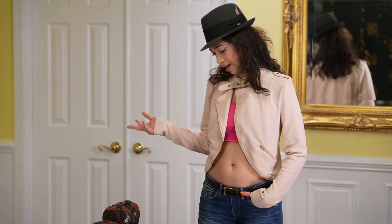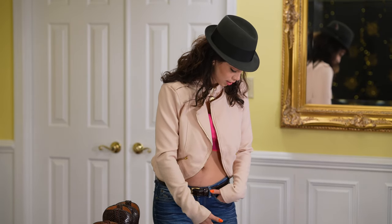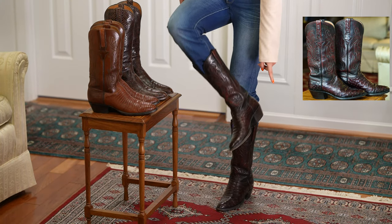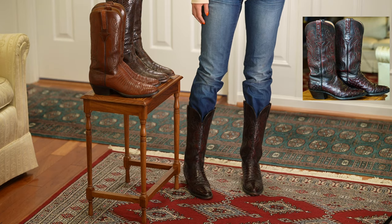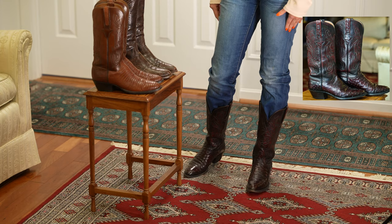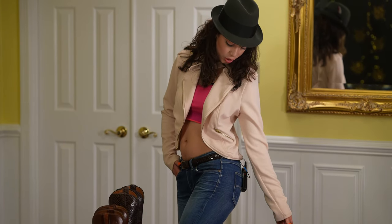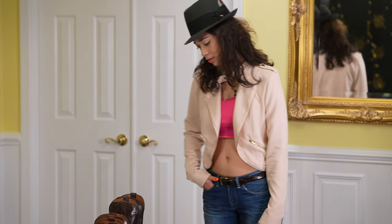I've had two pairs of Lucchese boots for a while now. I've had these full-quill ostrich boots — the vamp here is all full-quill, and then the shaft is smooth ostrich. They're not made from the San Antonio factory, but they were made in the early days of the El Paso factory, because they don't have the plastic rand — they have the leather rand.